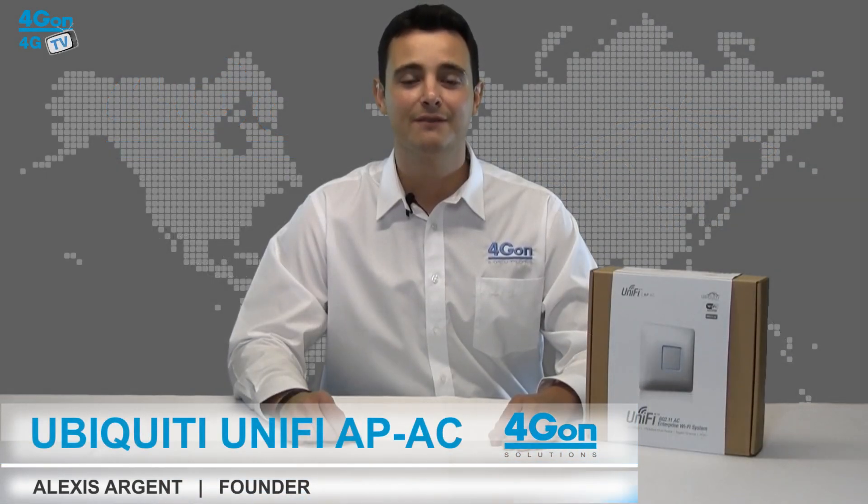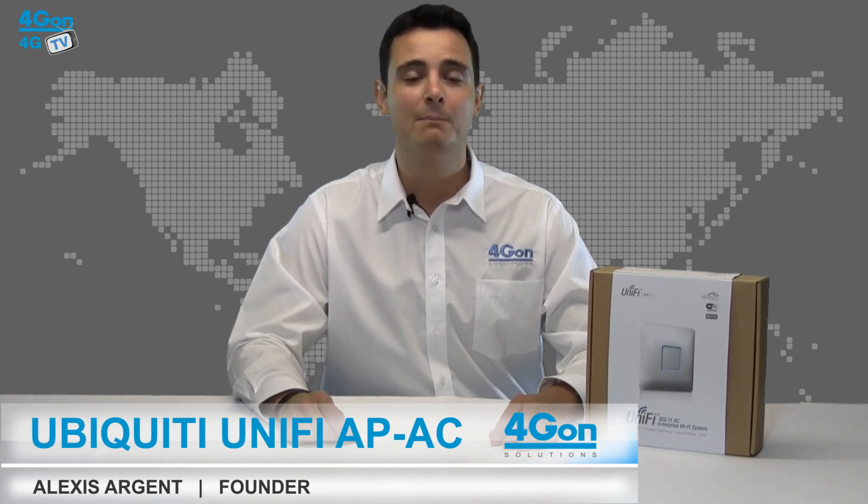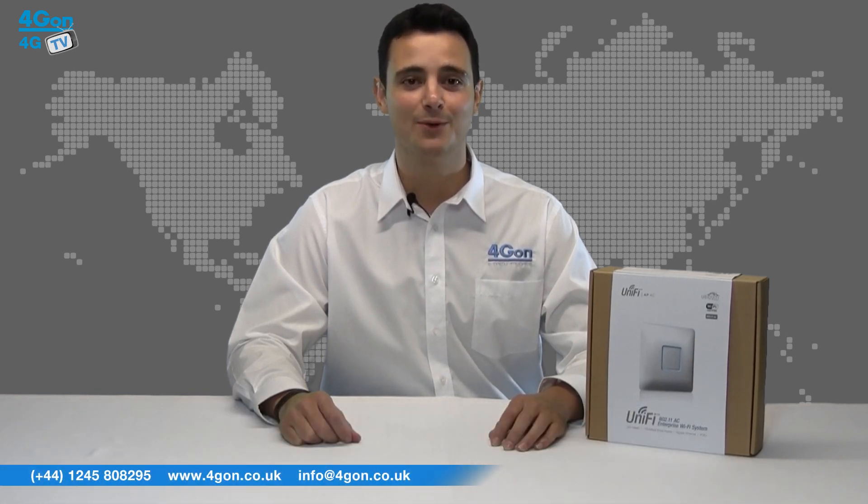Hello and welcome to Porgion TV, Forgion Solutions' product review channel. I'm Alexis Argent, founder and director of Forgion Solutions and our sister company Boipon, both leading distributors of communications equipment serving customers worldwide.